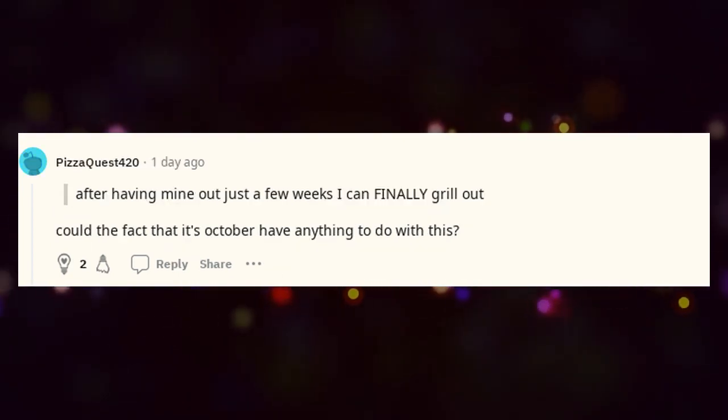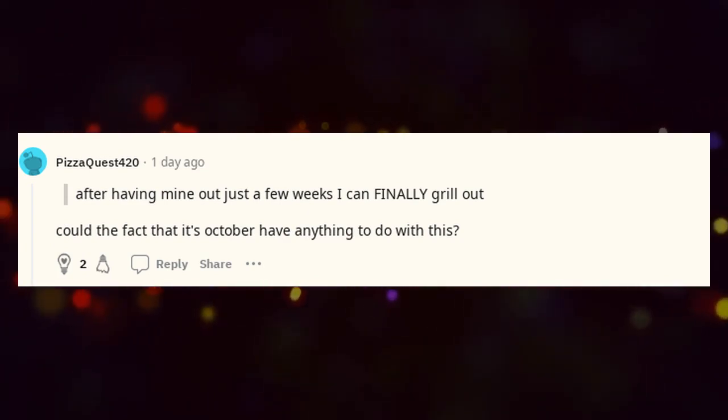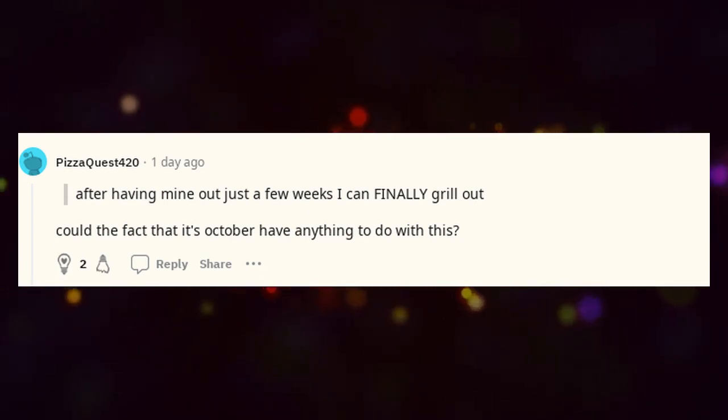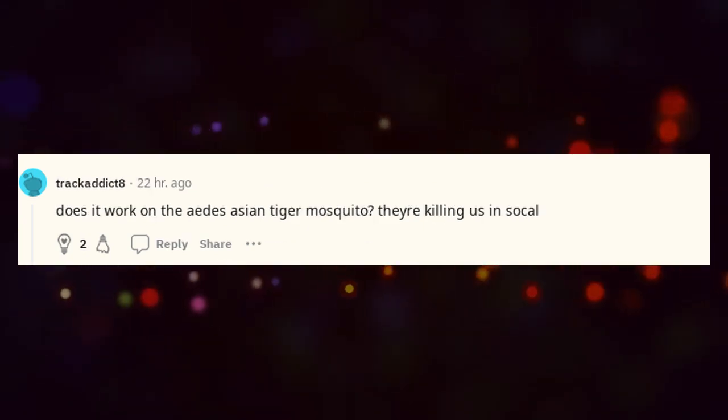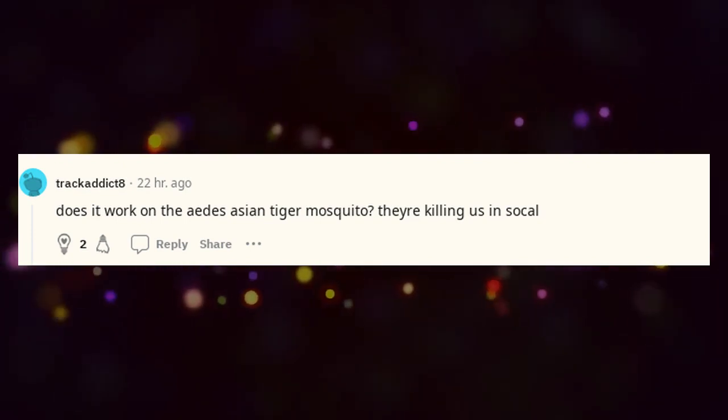After having mine out just a few weeks, I can finally grill out. Could the fact that it's October have anything to do with this? Does it work on the Aedes Asian tiger mosquito? They're killing us in SoCal.